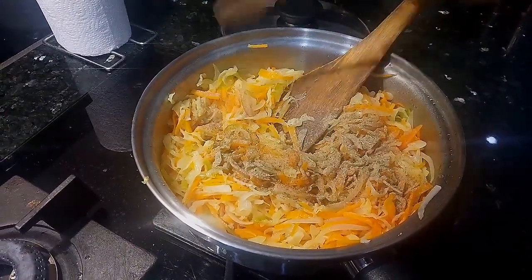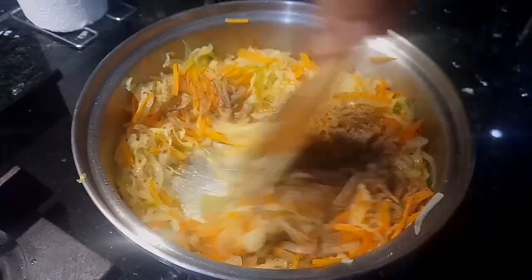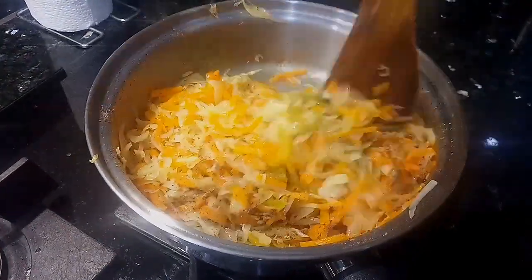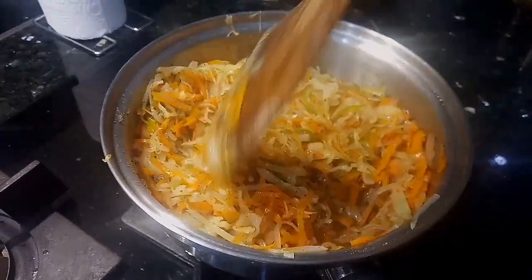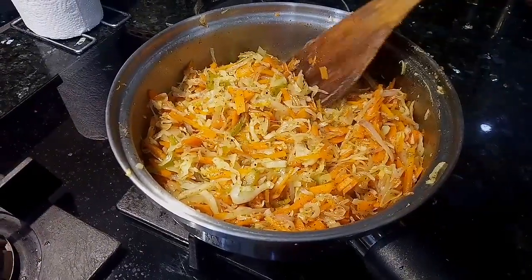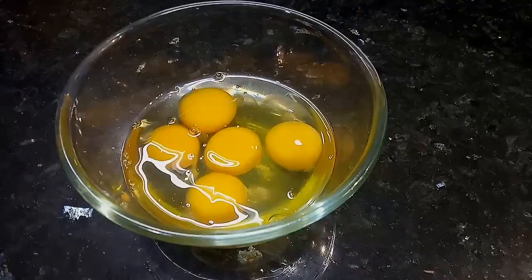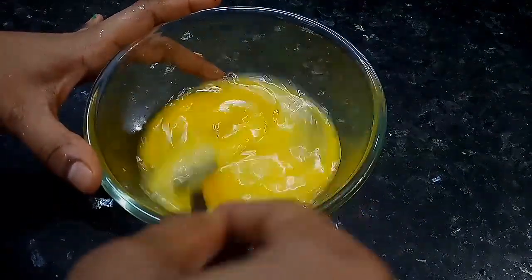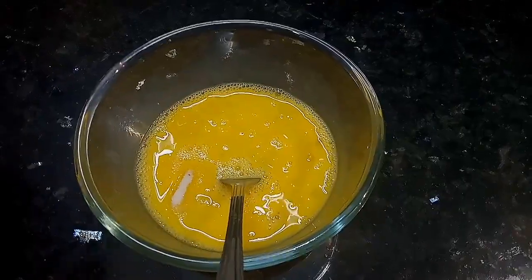We will cook it well — not too long. Add some water. Add 1 tsp pepper powder. Add 1 tsp chaat masala. Add salt to taste. Now add salt in the egg and add it to the sauce.